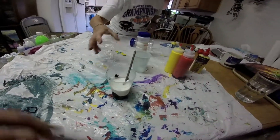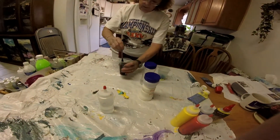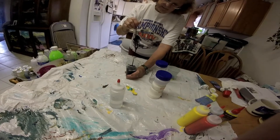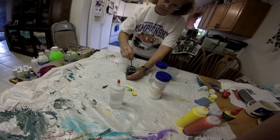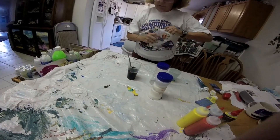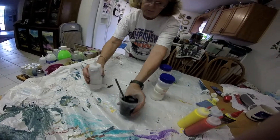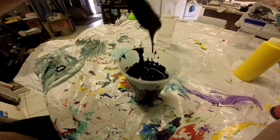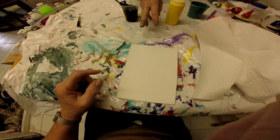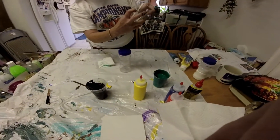Start mixing around the outside. You can see the consistency — it's like sour cream right now. You want it to be like heavy cream, meaning the paint drips off instead of blobbing off. So you add a little bit of water and then mix again.